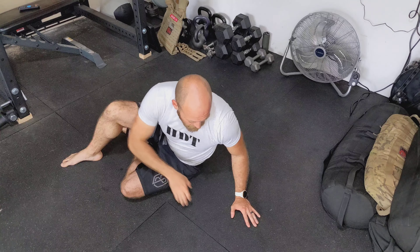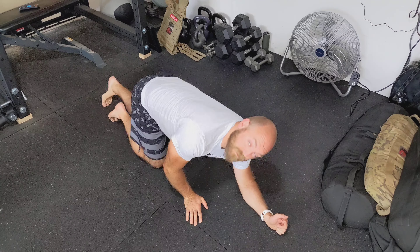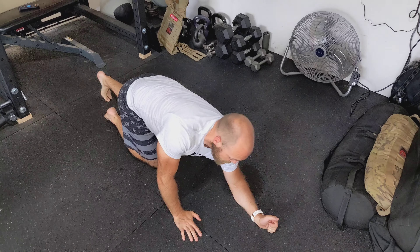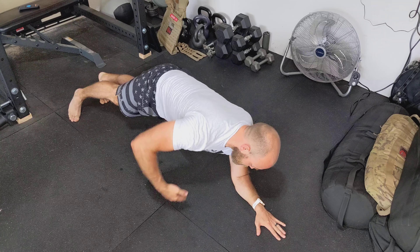This is the one-arm side plank shoulder rotation. We're gonna start with the single arm like so. If you want to, you can use your knees if holding the plank from the feet is too difficult. You're gonna have basically your arm like so, with this arm starting underneath.